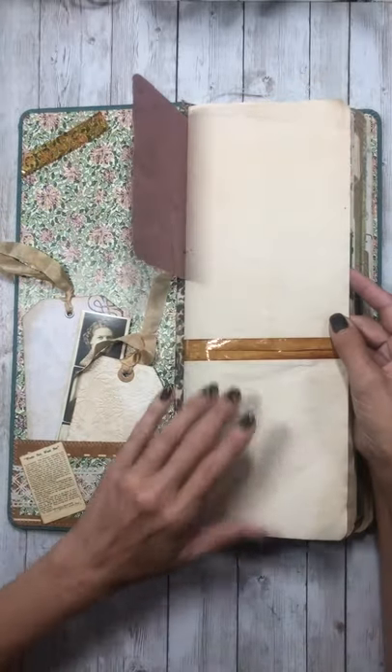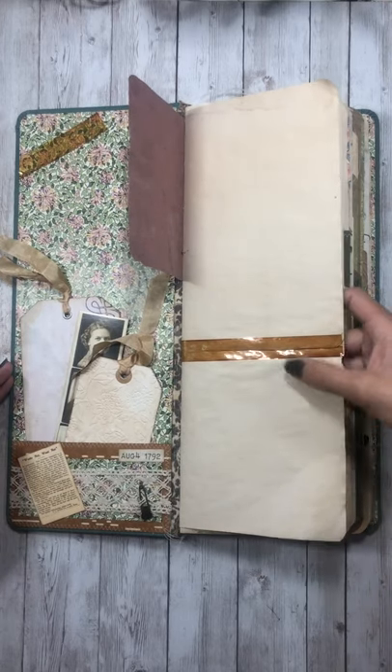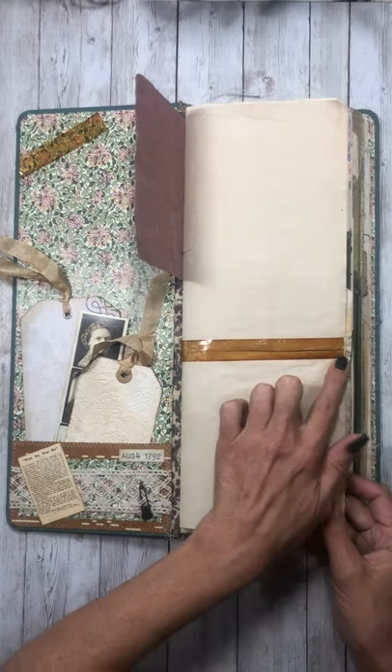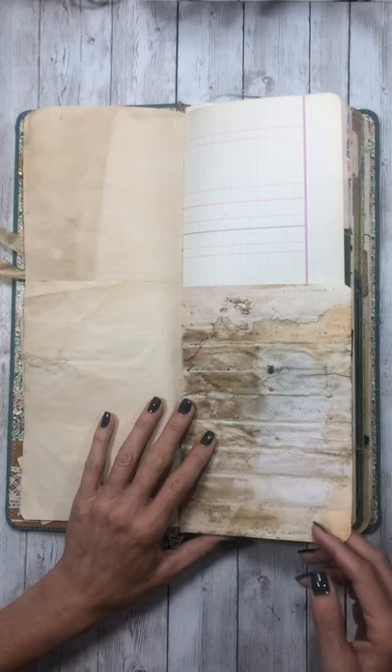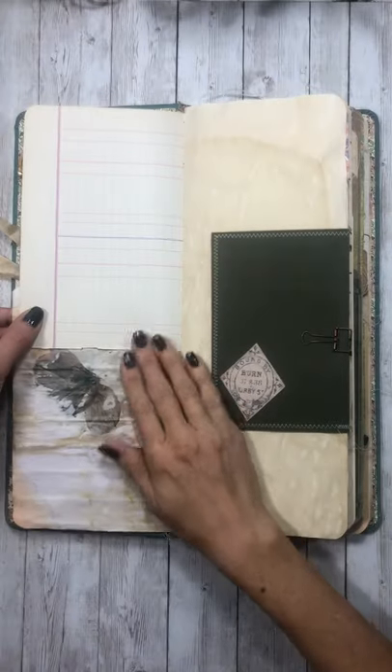I matched the corners of the pages around it so they match the corners on the ledger. This was two regular-size pieces of paper and I just thought, well, I'm going to put a piece of that tape on there — it looks really cool. So this is just full of all kinds of tea-stained paper and ledger paper and vintage stuff.